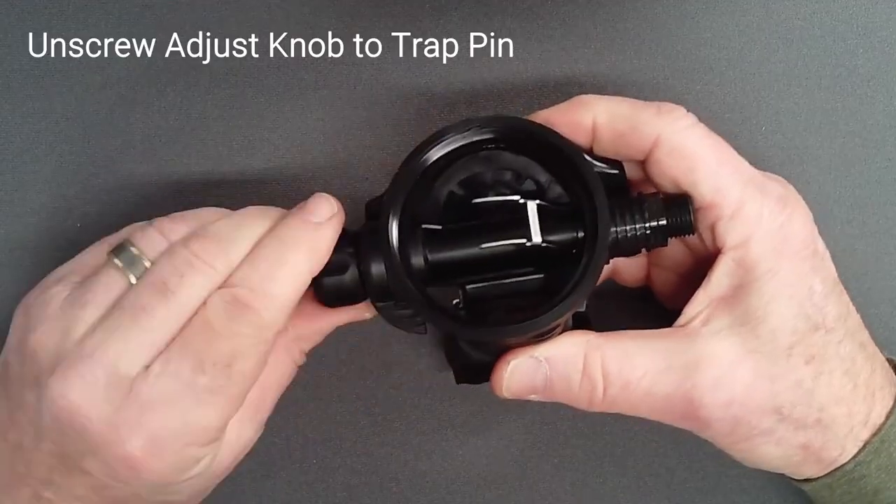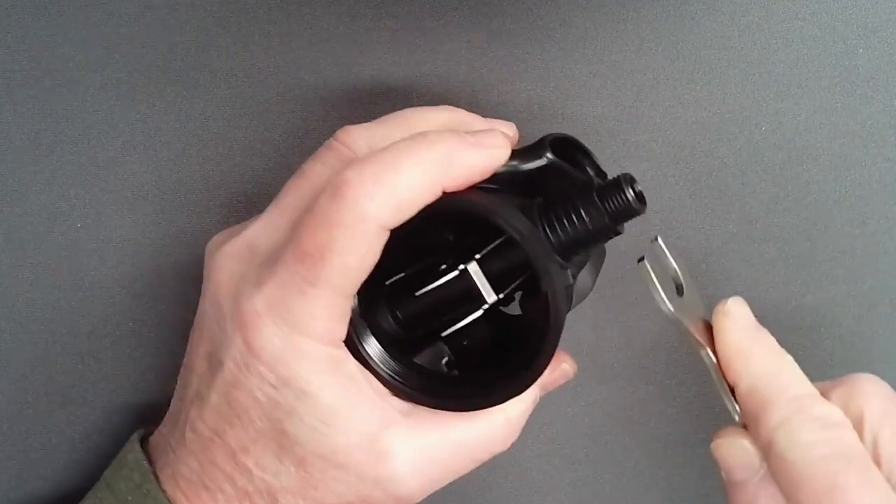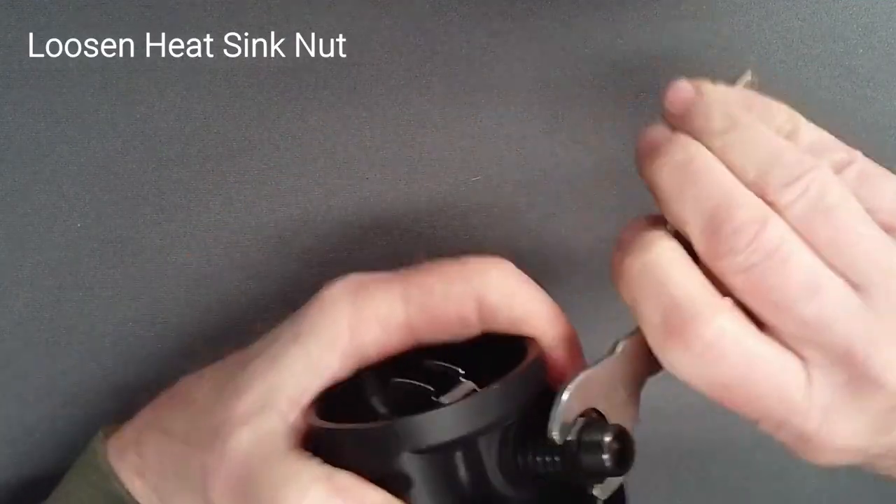First, unscrew the adjust knob fully to trap the pin in preparation for a later step. Loosen, but do not remove, the heat sink nut.